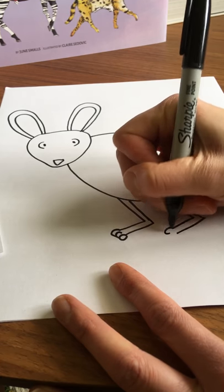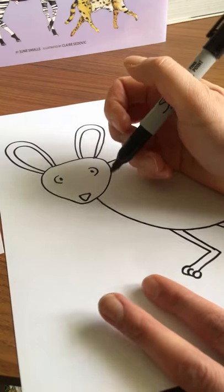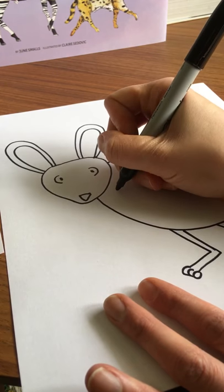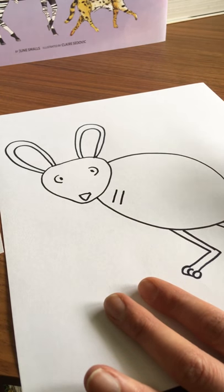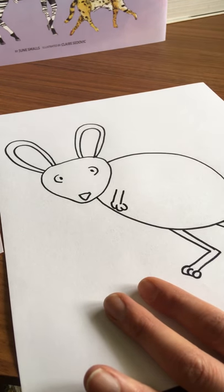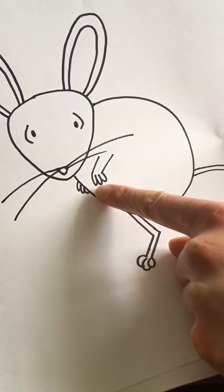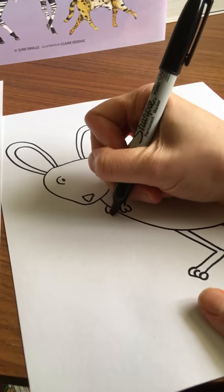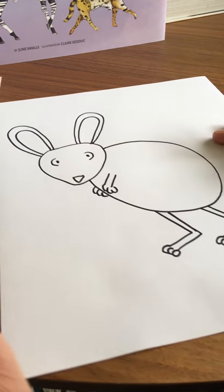His front arms are really short compared to his back legs, so I'm going to start with just two parallel lines — a lot shorter than what we did for the legs. Then one, two, three, there's little fingers. I'm just going to draw the suggestion of those fingers from the other side because they're tucked back behind his body since we're seeing him from the side — one, two, three. You can see his stubby little arms.